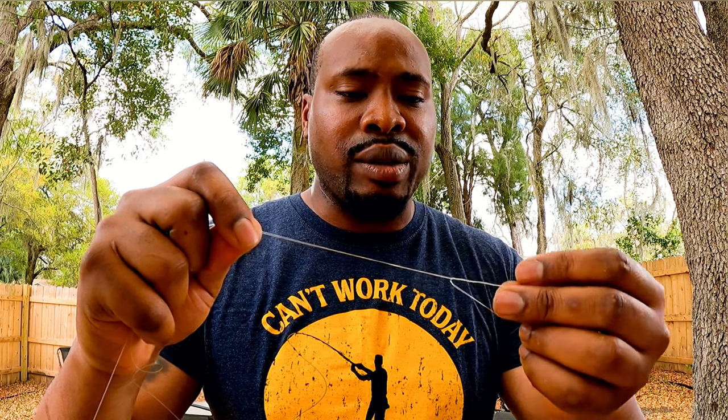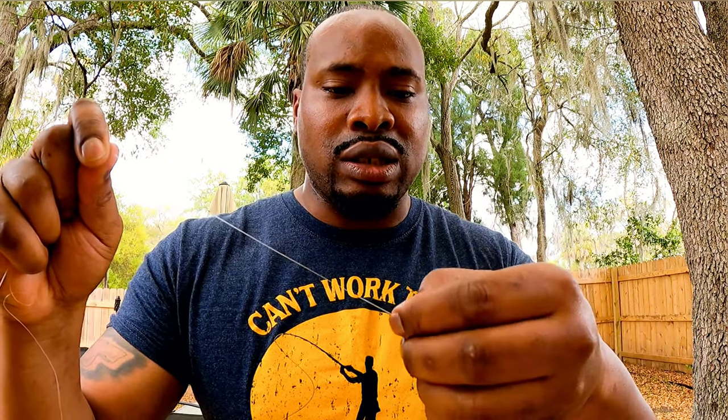If we were using braid you'd probably put a little saliva on it, but we're not using braid so you just want to pinch it so you get to the point where you have that loop knot and it's perfect. Then you're just going to pull it tight and set it down.